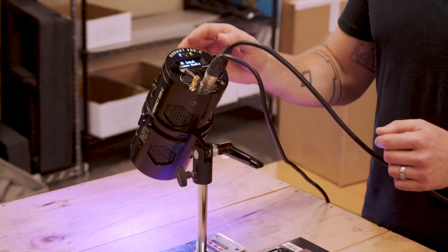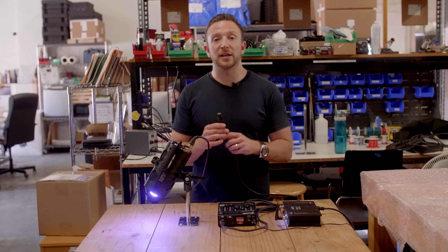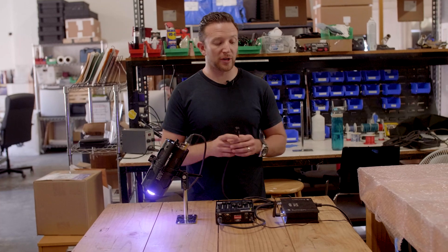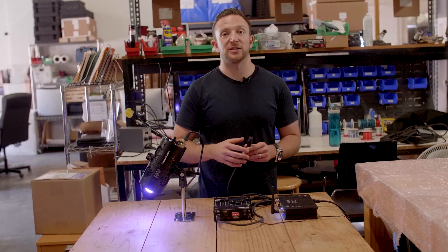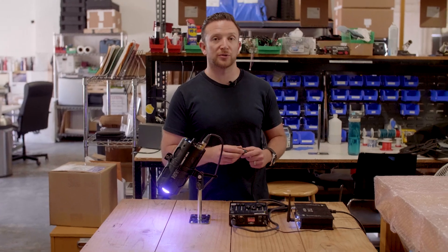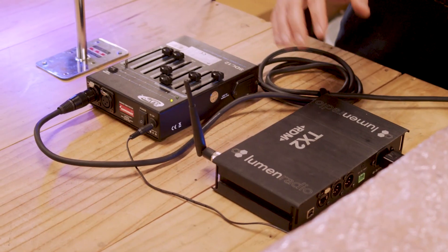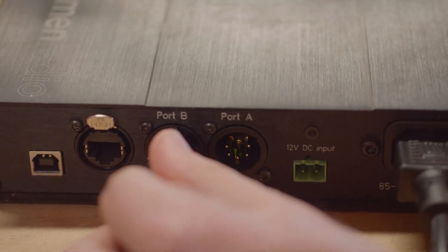Lumen Radio is going to allow you to use wireless DMX. You're going to want to take your DMX cord and instead of running it to the light, you're going to run it to a wireless DMX base station. We're using one from Lumen Radio, but there are many different manufacturers who use a CRMX or Lumen Radio system.